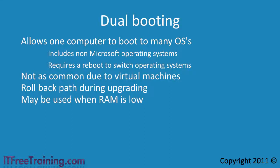Dual booting is also often used with special hardware needs. Hardware support for virtual machines is improving, but if you have hardware that won't work in a virtual machine, dual booting may be your only option.